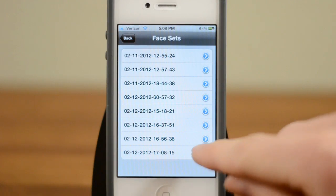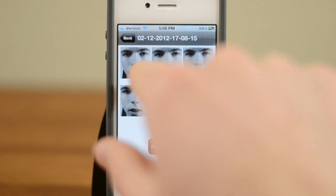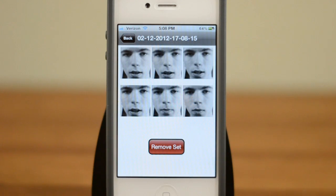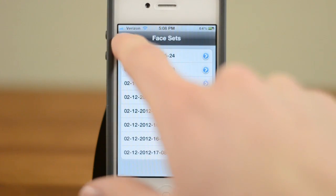So we click back and go into the training sets. You can see here I've done it quite a few times, but we just opened this latest one up. Those are six pictures it took with my mouth a little bit different, eyes slightly varied, and what it does is bring them all together so when you're ready to do the facial recognition, it's able to better recognize your face in lots of different conditions.